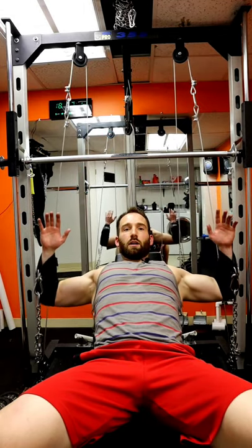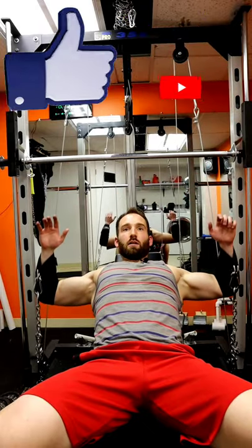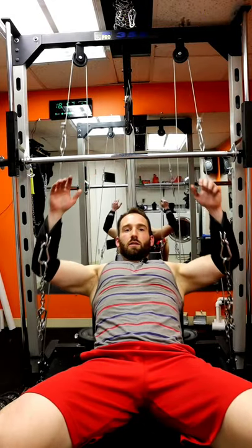This one we're doing some incline chest press. The first one was just some chest fly, and then you can also just change the angle if you want to hit a different section of the chest.